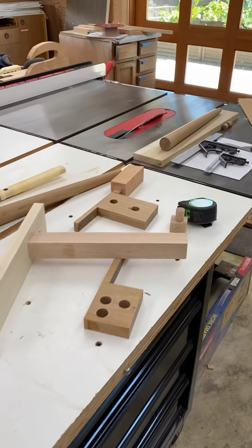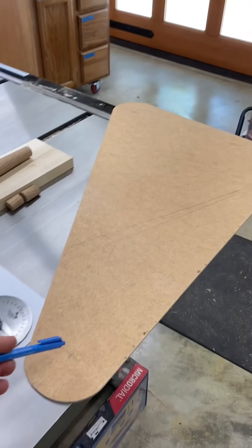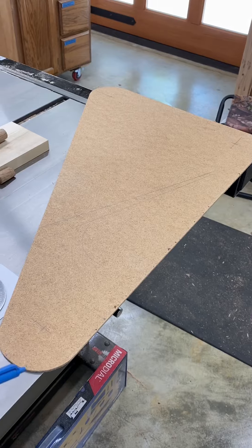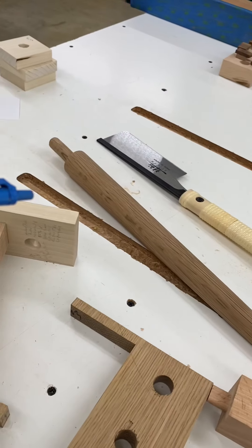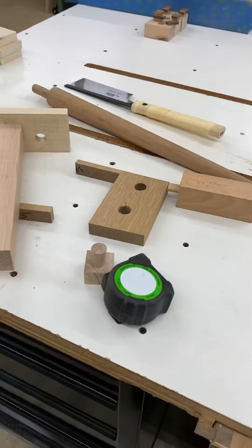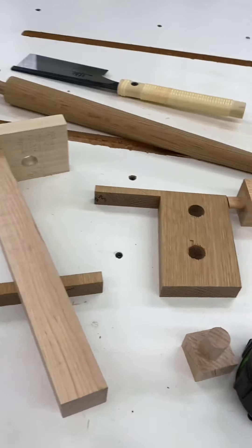I wanted to make a recording of what I'm doing in case I ever wanted to reference it again. I have an upcoming end table that I'm trying to make with a nice mid-century modern feel. I had my friend Elizabeth make me three white oak legs.